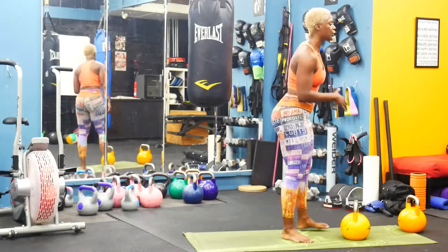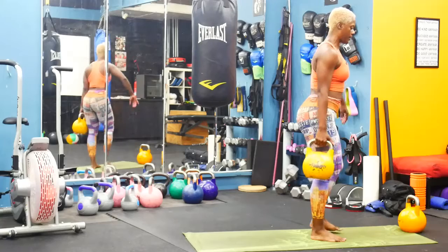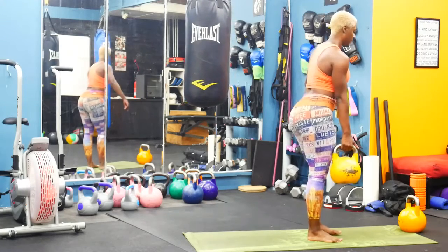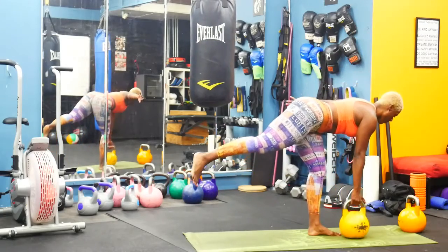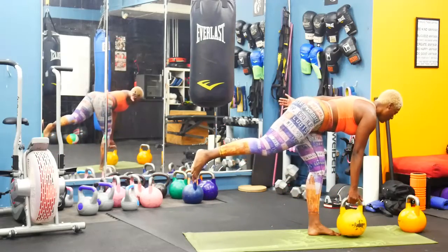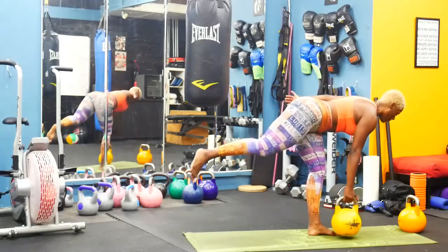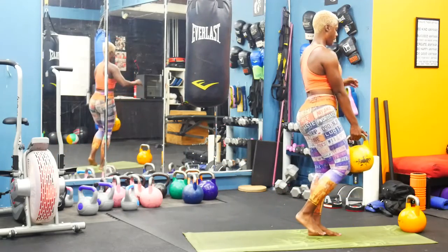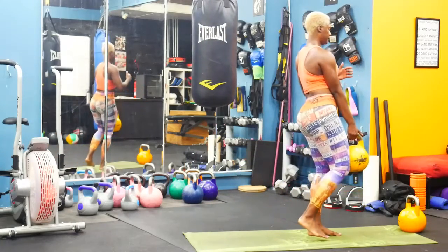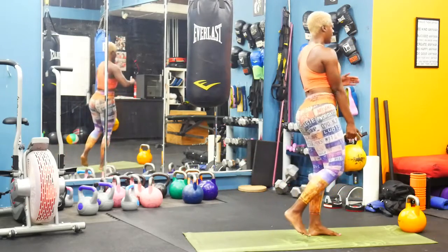I want a nice balance challenge — single leg deadlift. We did deadlifts earlier; we simply do it with one leg. Grab that kettlebell in the right hand, keep that left heel planted. A nice challenge for you is to keep that back leg lifted so that back foot never touches the ground. Keep those abs tight — that's going to help you stay balanced. Pull that belly button to your spine.